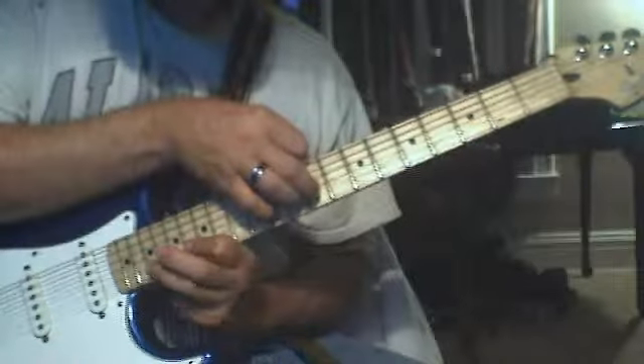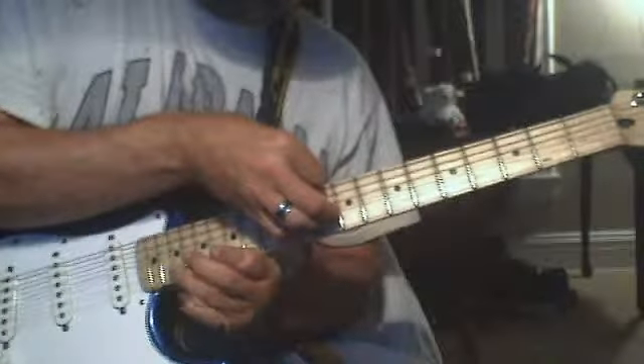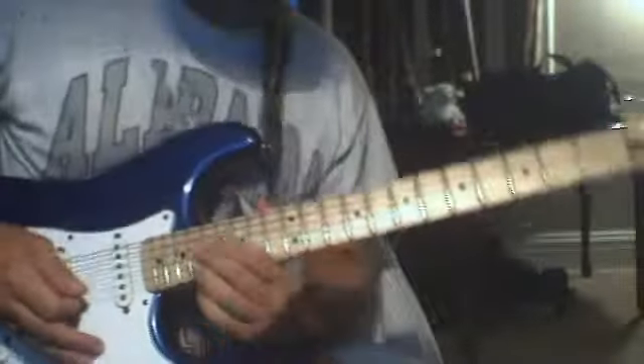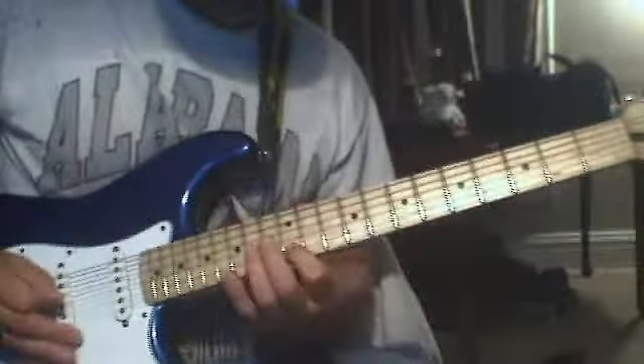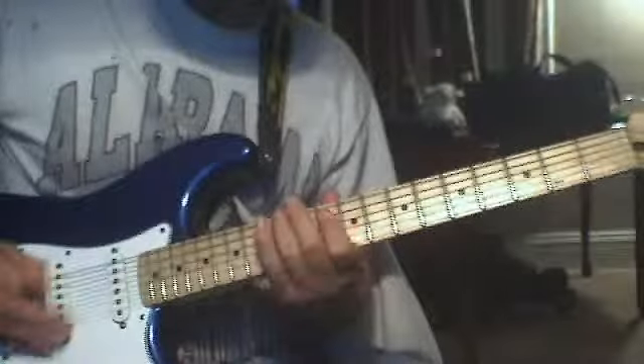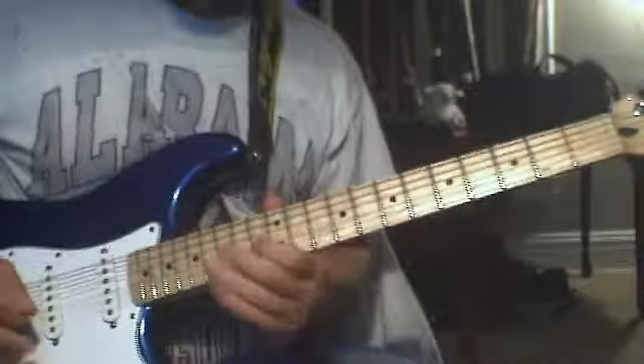It's going to go — make a little double action — vibrato here and pull on at the same time. It gives it a really cool effect. That's the next part.